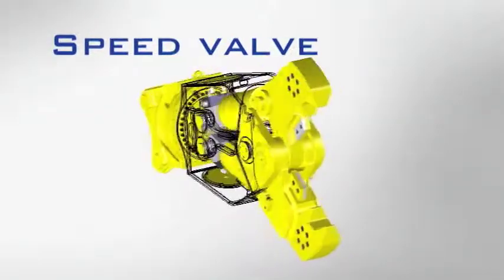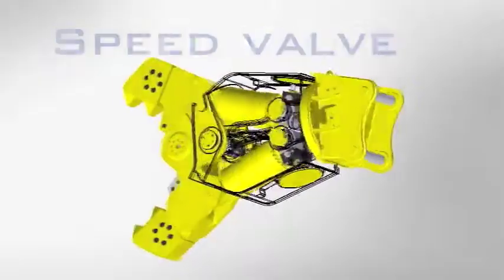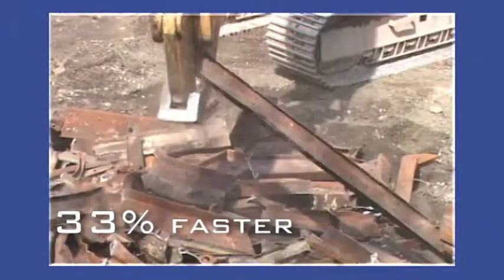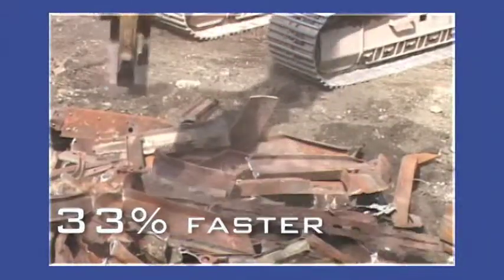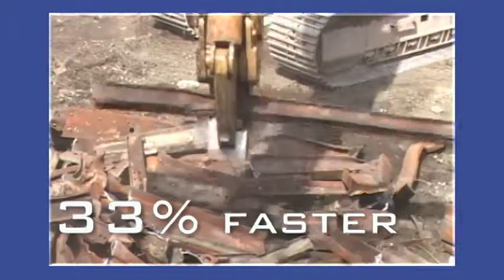All LXP jaws are driven by two large cylinders, each featuring our proprietary speed valve that regenerates up to 33% faster than standard hydraulic systems. Trust this field-proven system to deliver more speed and more power.